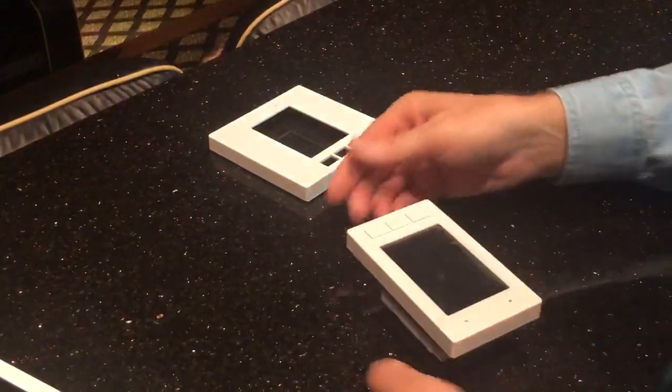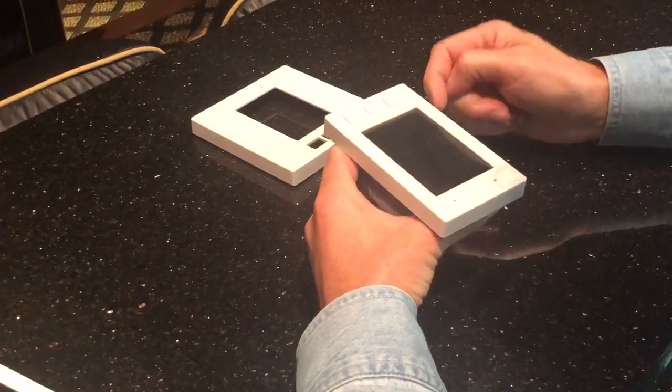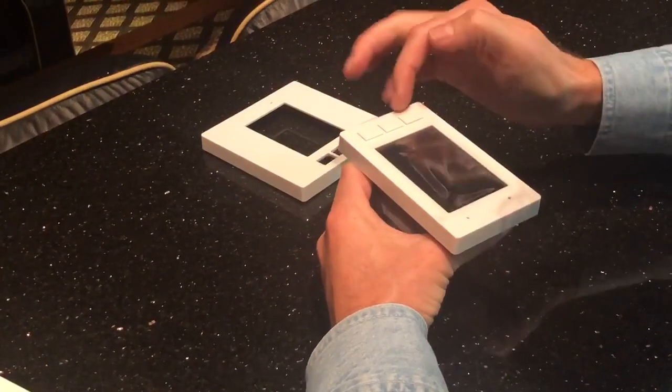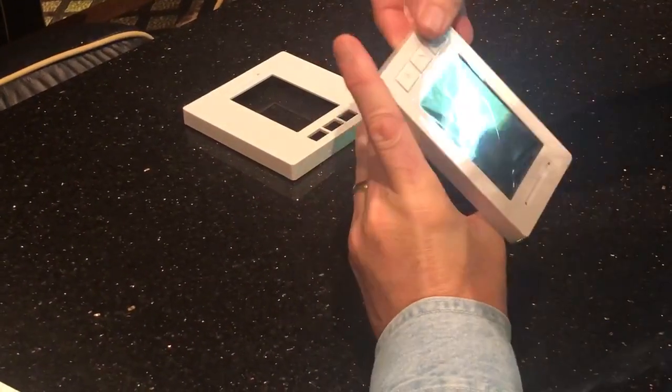To remove the faceplate you have to first loosen those pegs from those slots. This is the order we found is the easiest to do that: start at the bottom, then move to the sides. Just like that — pull up on the sides.